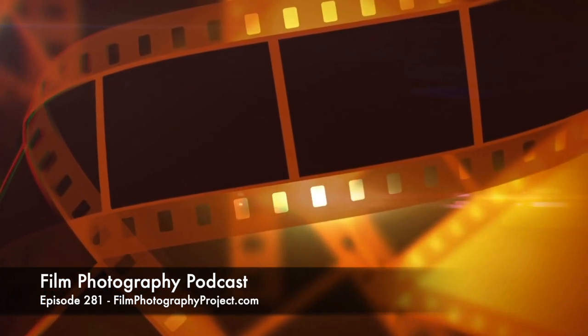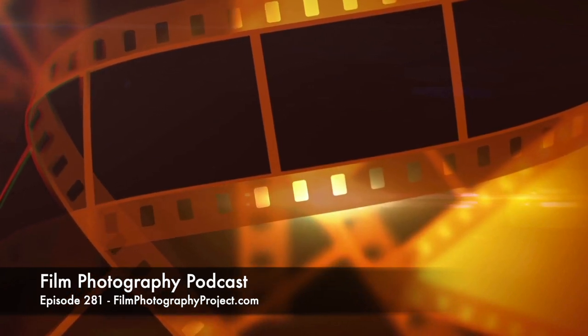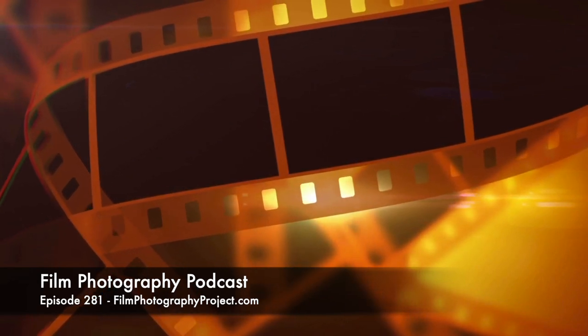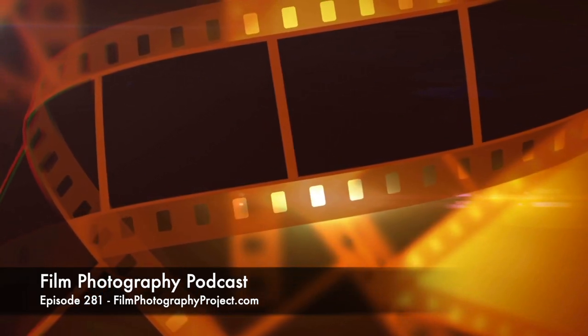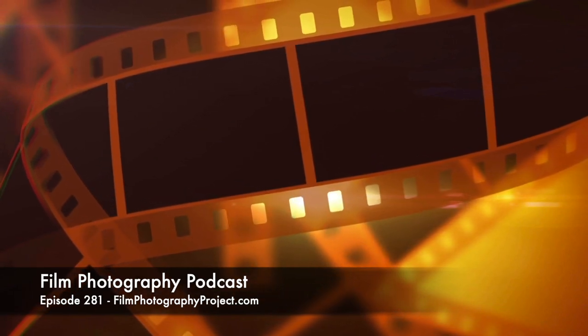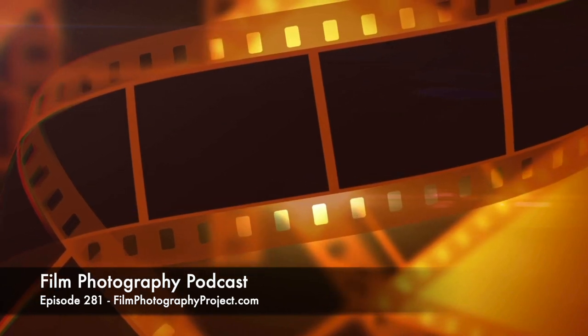And we're doing a review. Mark Dalzell is reviewing the Super Fujica 6. That's a complicated-looking machine, isn't it? Funny thing is, a lot of people still think that taking home movies is that complicated, too.